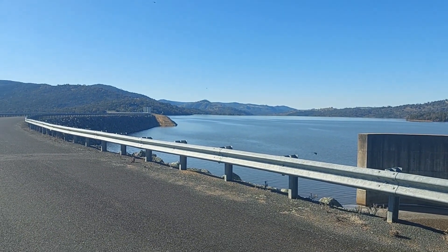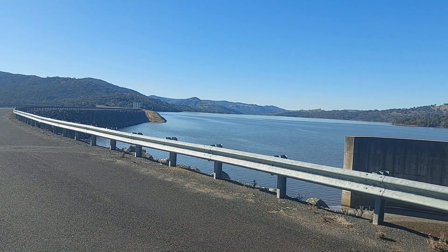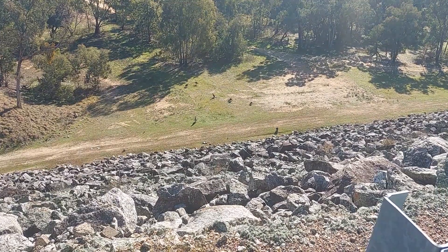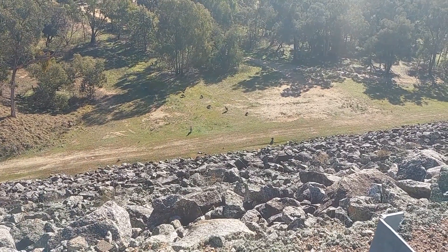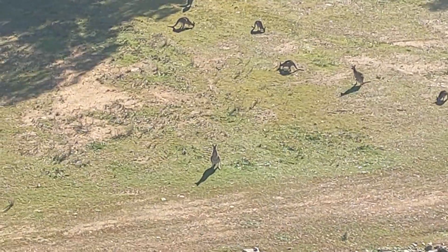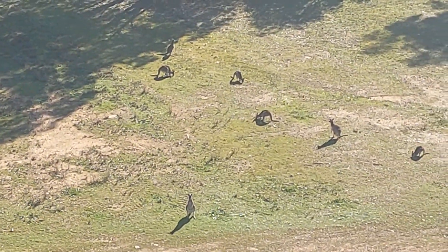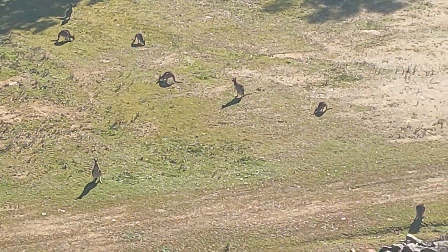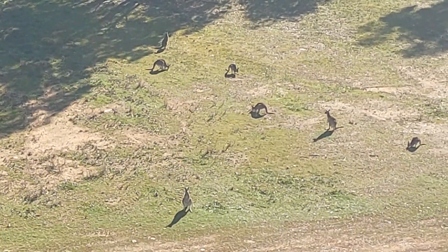Beautiful area down here. Just a few — maybe a dozen — kangaroos down there inside the dam where it's nice and green. Local wildlife, you can't beat it. They look so cool when they move and jump.